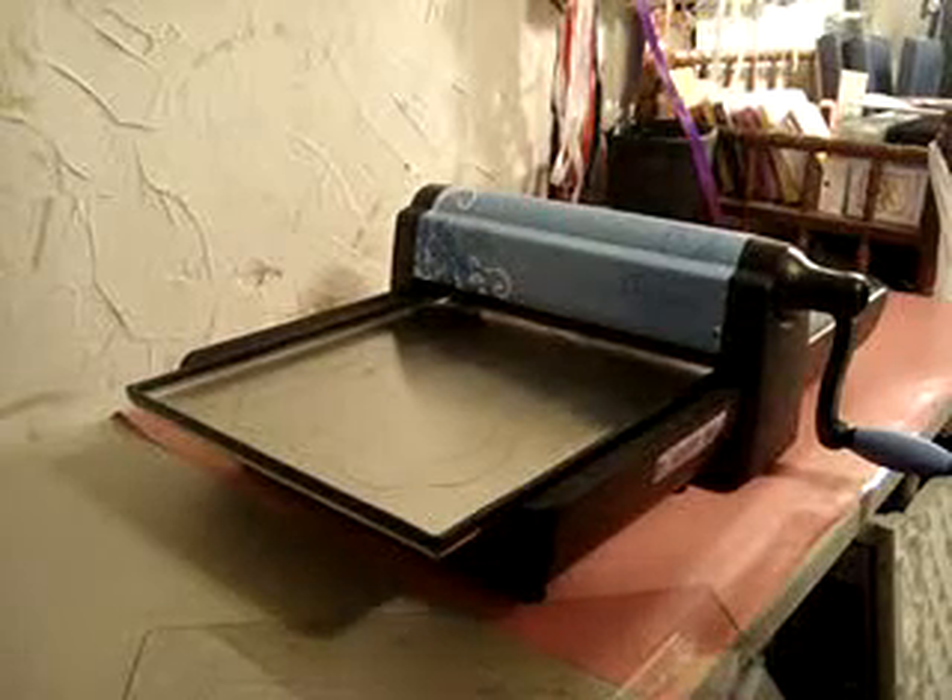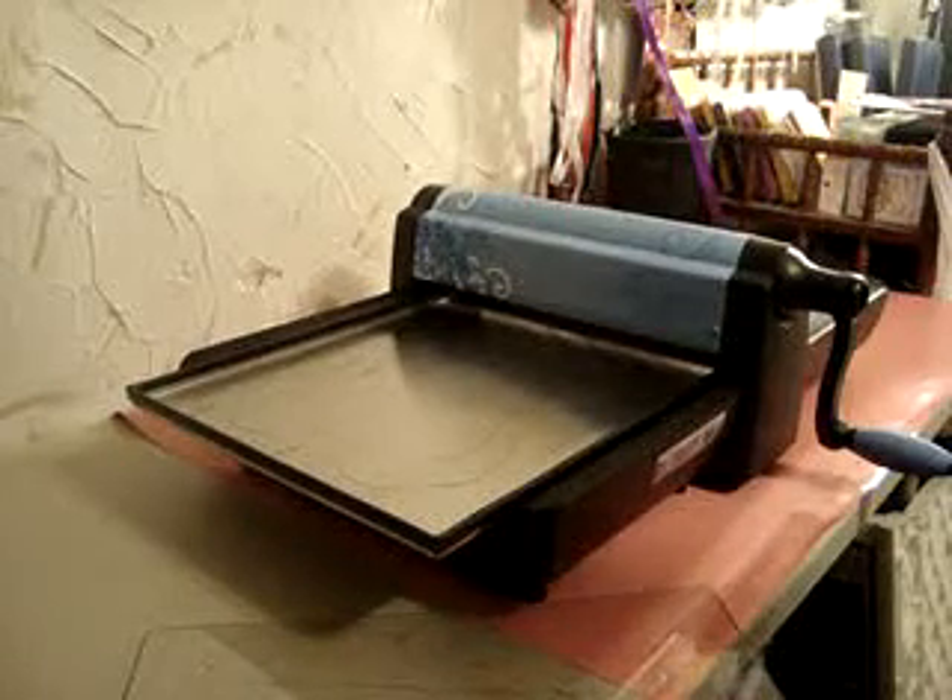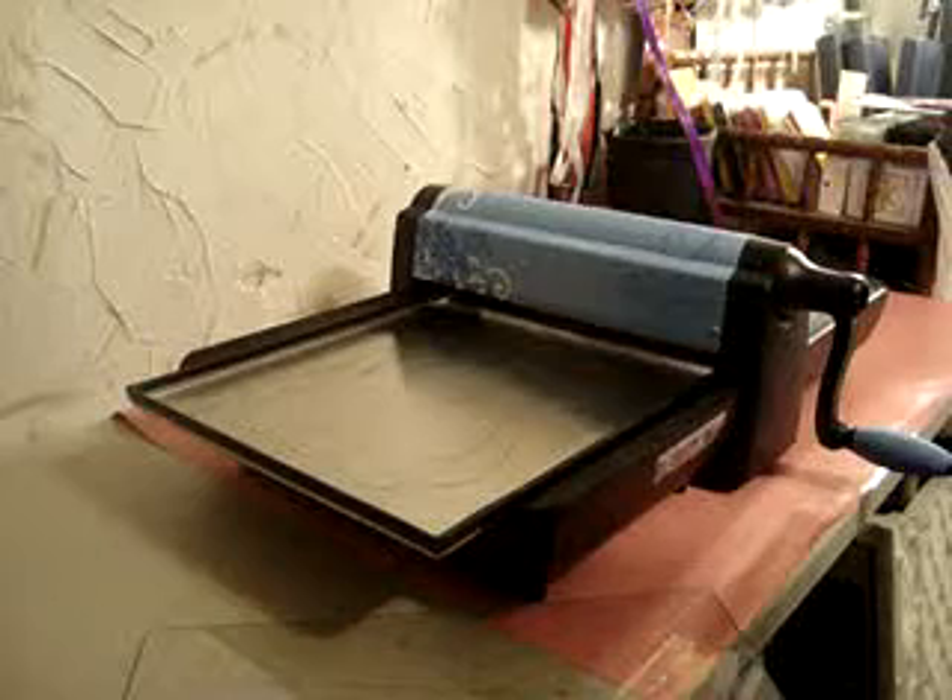Hey everyone, it's Katie here with Scrapmart.com, coming to you with another video about this new Sizzix Big Shot Pro.